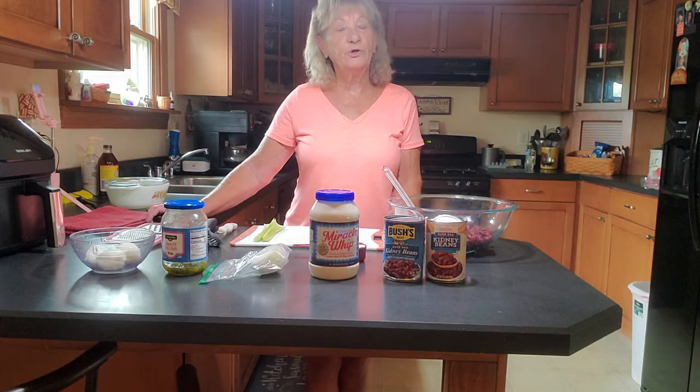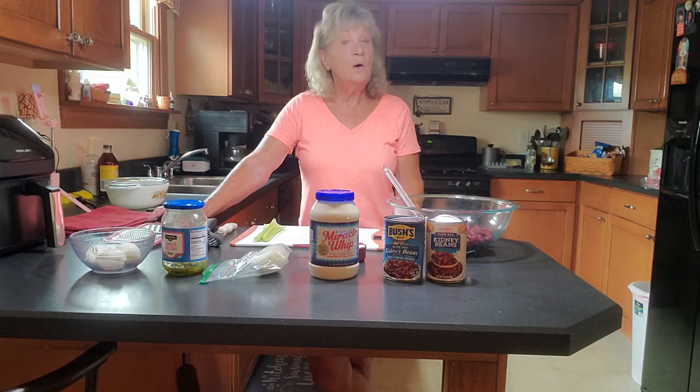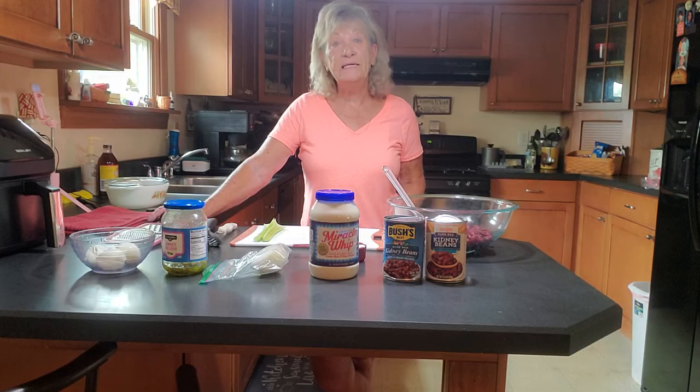Good morning, afternoon, and evening from wherever you are watching from. Welcome to Belinda's Country Living. Today I will be making dark red kidney bean salad.